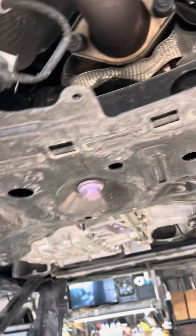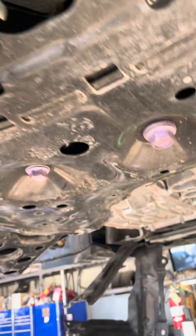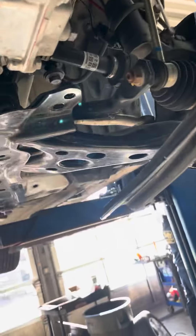One thing I would be wary of is there's an O2 sensor right here with a 10mm bolt. Go ahead and just get that out of the way to make sure you don't mess that up by any means.